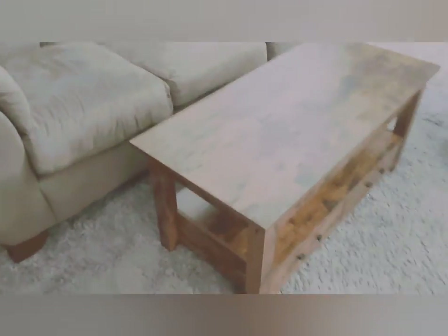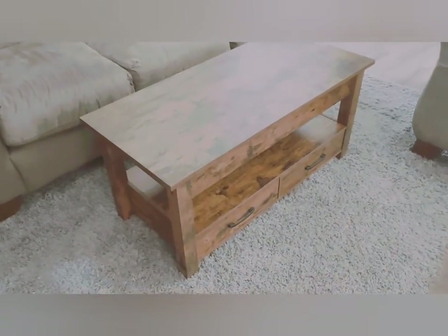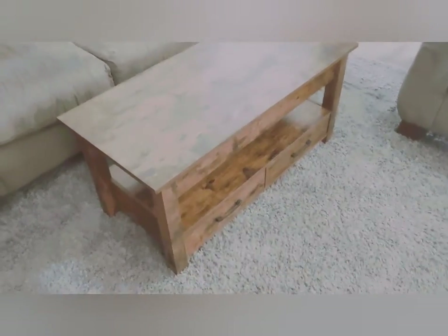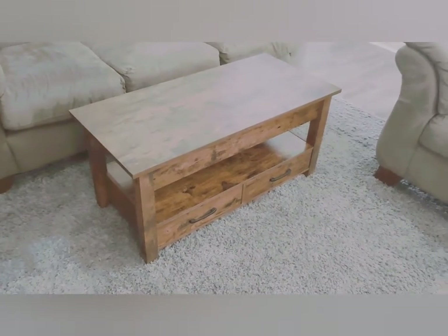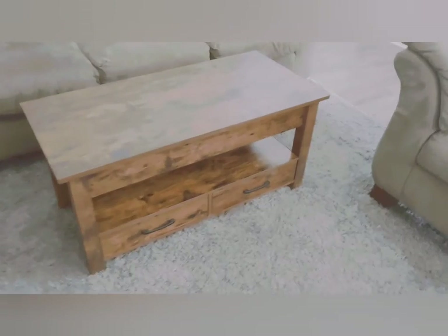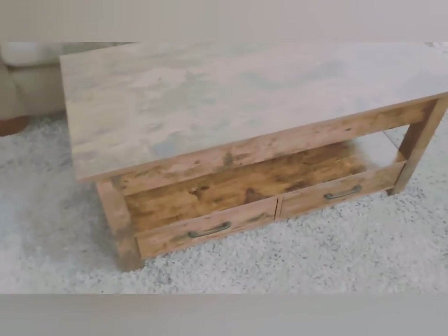When you assemble it, you have options: do you want the drawers facing outward or facing inward? I chose drawers facing out just so it would be easier to access for miscellaneous stuff like remote controls or magazines.